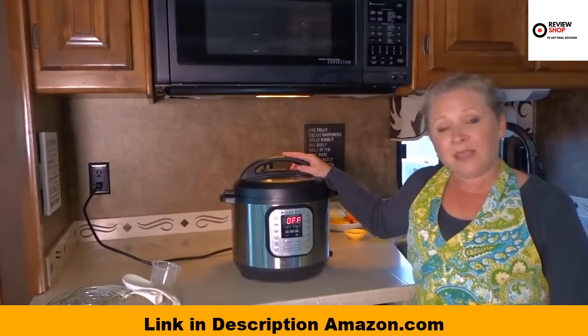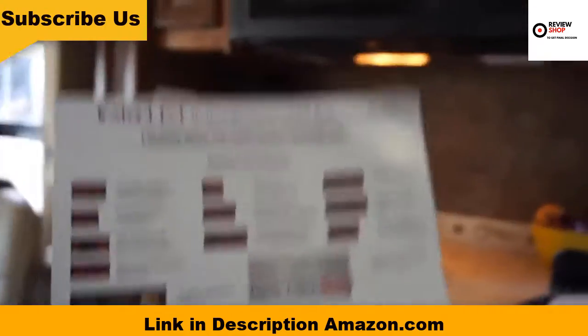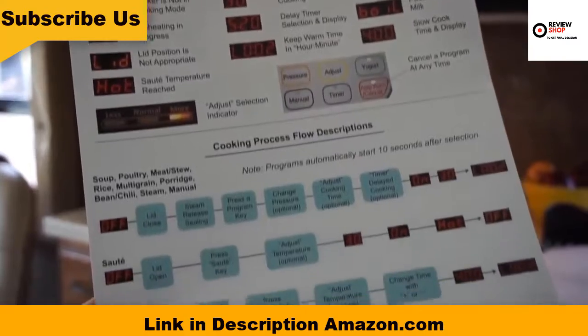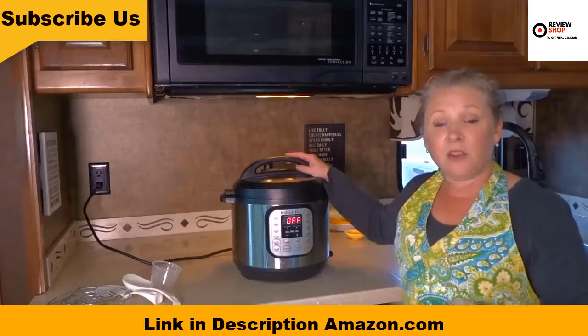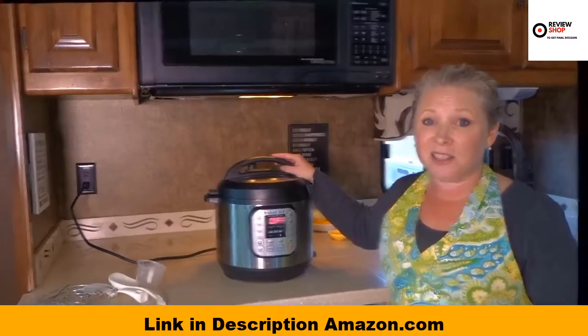That's about it for our review on the Instant Pot today. It's very easy to follow with the instruction booklets and of course there's loads of information on the internet. Just Google Instant Pot and a recipe for just about anything you can think of and you'll find it. Today I'm going to show you how this works by cooking a chicken fajita recipe I found online.